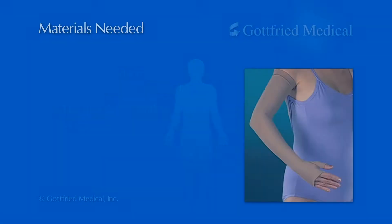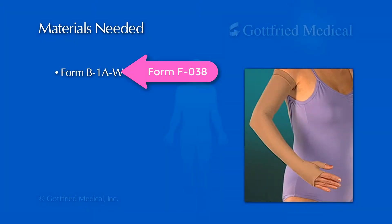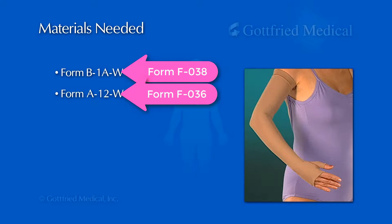To measure for a gauntlet, you'll need Glove Tracing Form B1AW, Order Form A12W, and a sanitized cloth or disposable measuring tape.